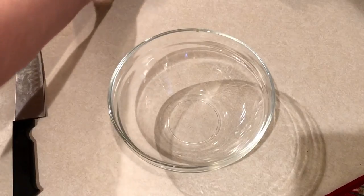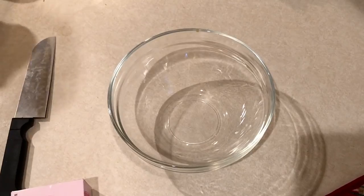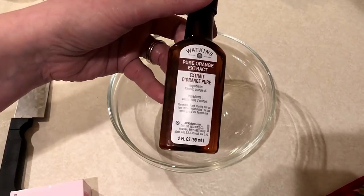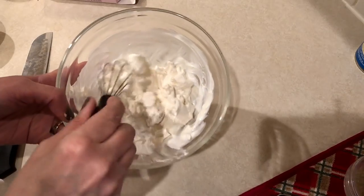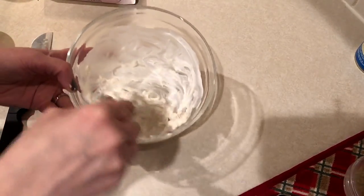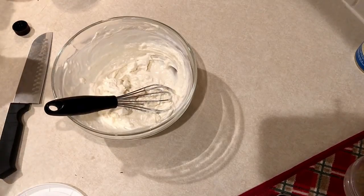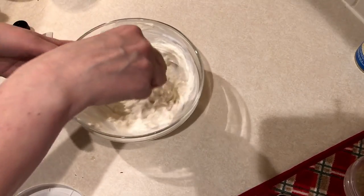Now we're going to work on the filling. You're going to need four ounces of fat-free cream cheese, some sort of sweetener — I'm using stevia — and then optionally any kind of extract. I'm using orange extract because I'll be using a cranberry jam. Put your cream cheese in a bowl, and if it's a little hard to stir, microwave it for about 15 seconds. Then add your sweetener and extract.